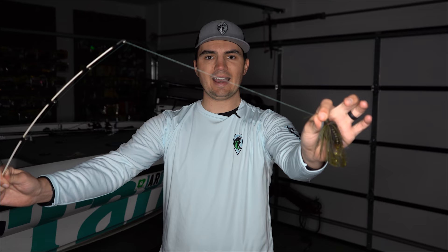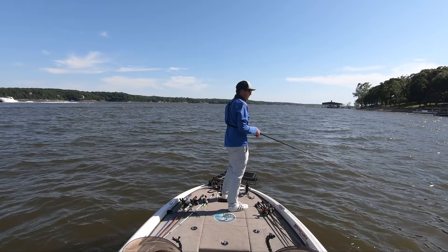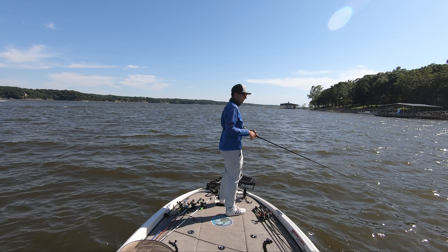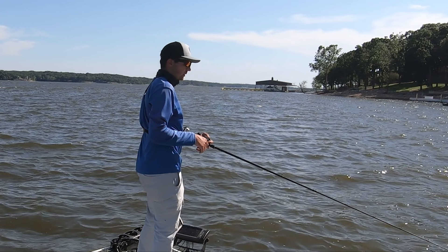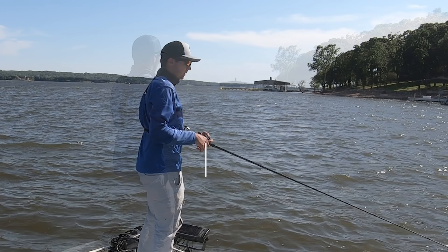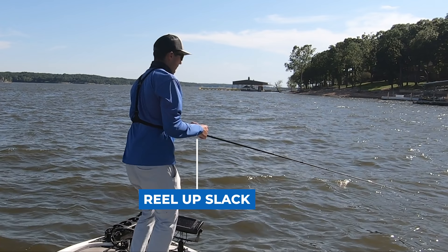Therefore, to get a really good consistent hook set, you want to make sure there is no slack between your bait and your rod tip so your line is tight like you see here. In this situation, I'm dragging a football jig by sweeping my rod to the side. I get the bite at the end of one of the drags, which means my rod is pointing in the opposite direction of where the fish is. As soon as you detect a bite, you need to reel that reel handle and take up any slack line as well as position that rod in front of your body to get prepared for your hook set.